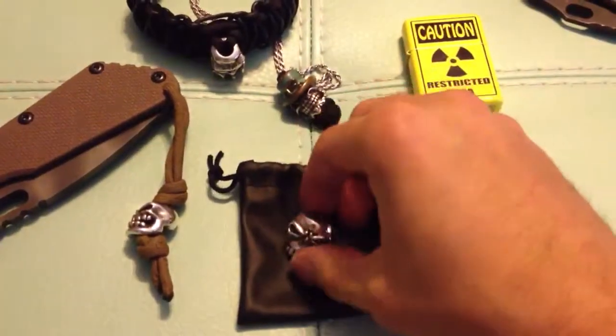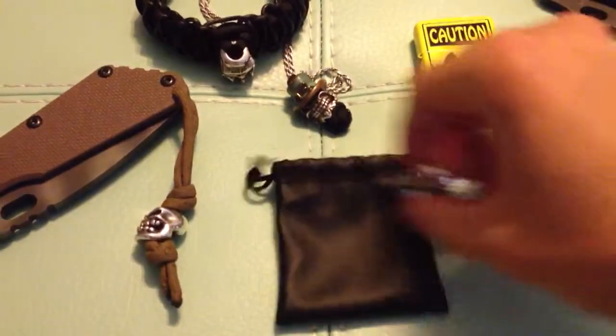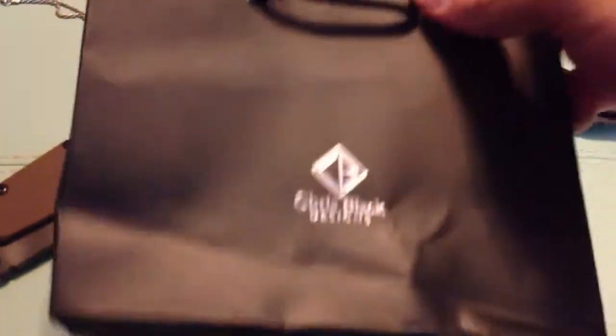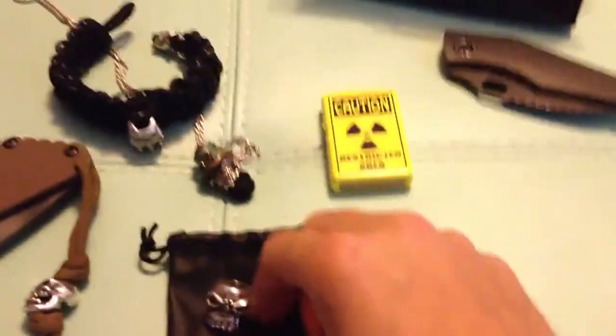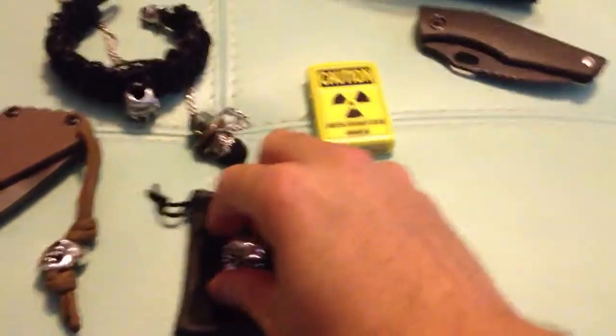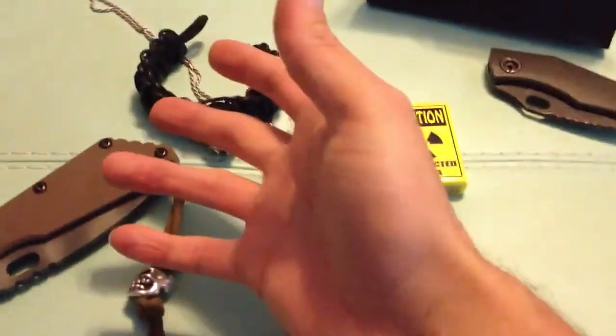Chris Black — you get the bead, you get a cloth bag, you get a sales bag, and that's pretty much it. So for packaging, Chris Black beats out Starline Gear.